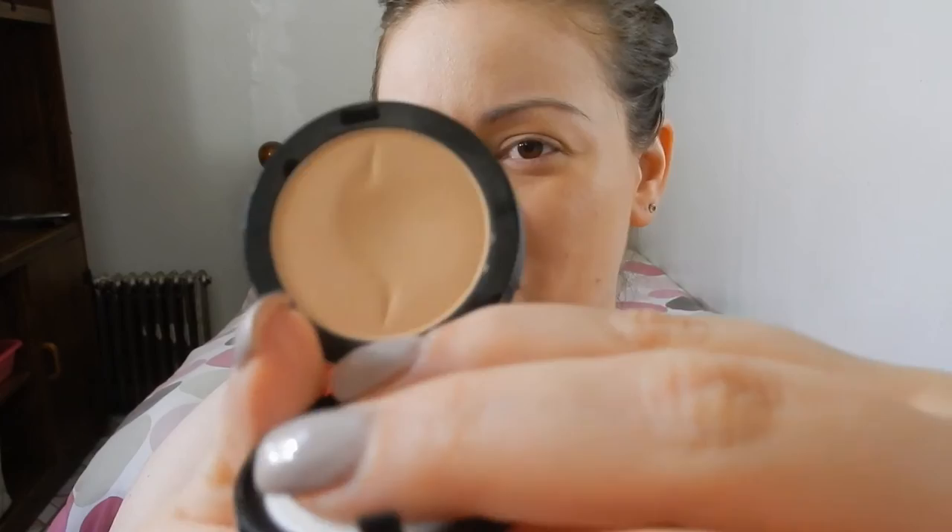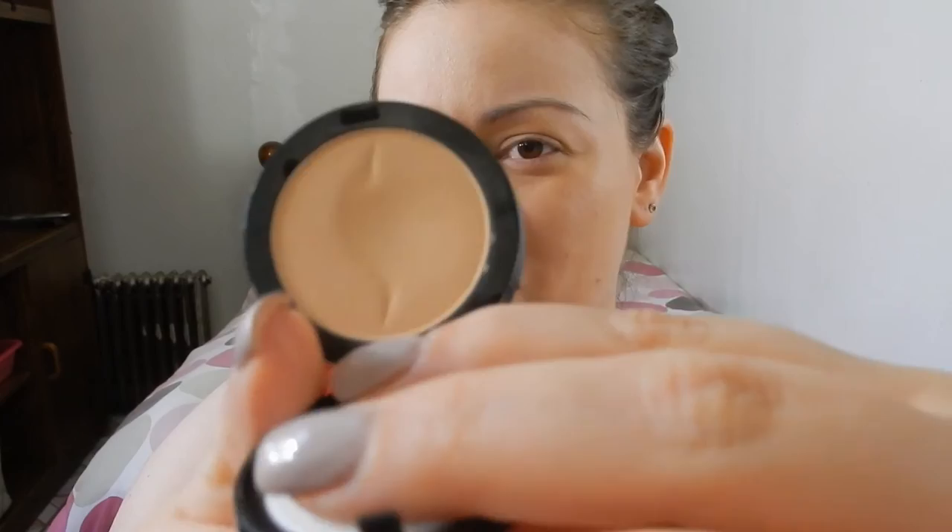I believe it's $12. I'll include the link below in the video. This is how the product looks and as you can see I've pretty much used quite a bit of it. That is the Sephora logo that is pretty much fading right now.